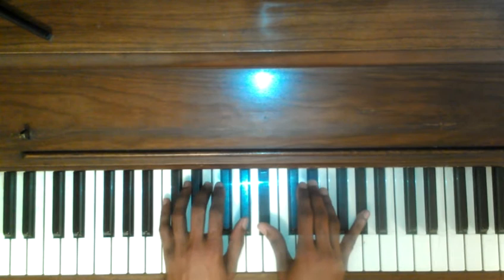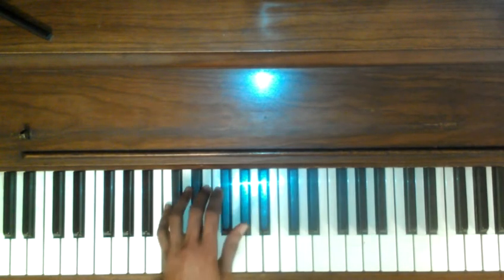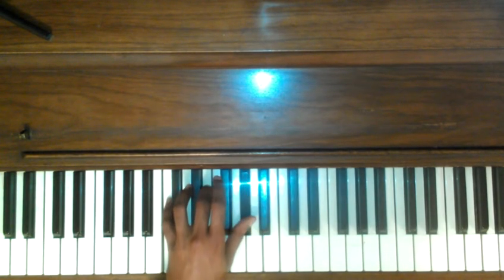And again, left hand with C augmented: C, E, G sharp.